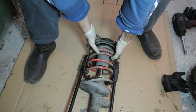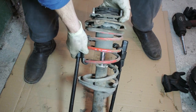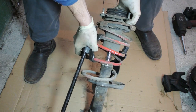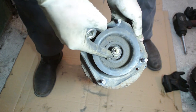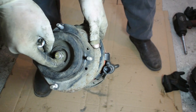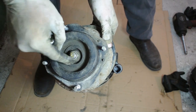The spring compressors have now fully compressed the spring. Once the spring is fully compressed, use your impact wrench to remove the top nut. Removing the top nut without an impact wrench is really difficult, so an impact wrench is strongly recommended for this step.